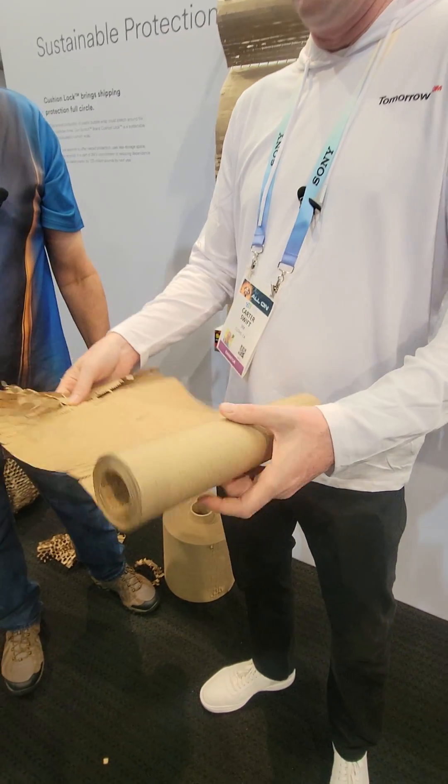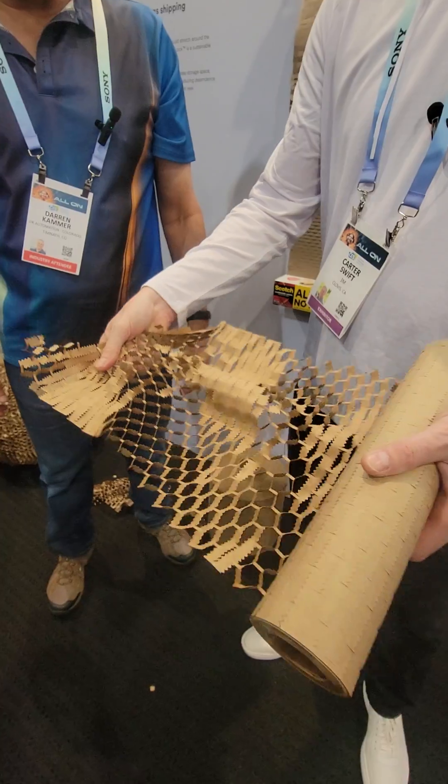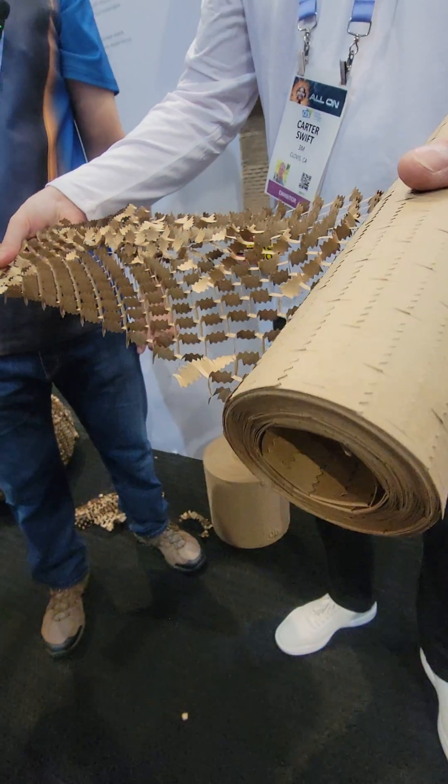The way it works is you simply unroll it, and you can see it looks like just a flat sheet of paper. But when you expand it, it creates this 3D dimension — this 3D honeycomb-type dimension.